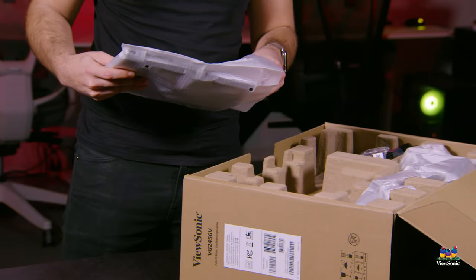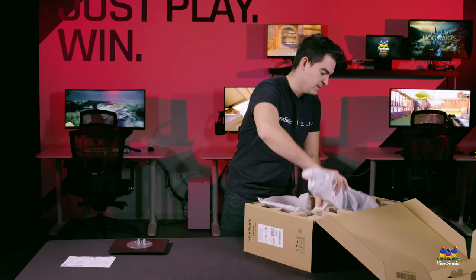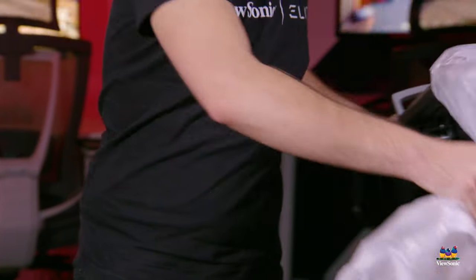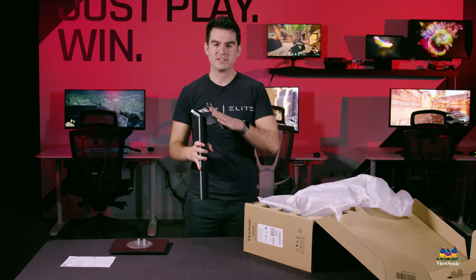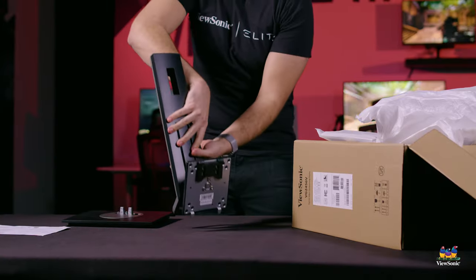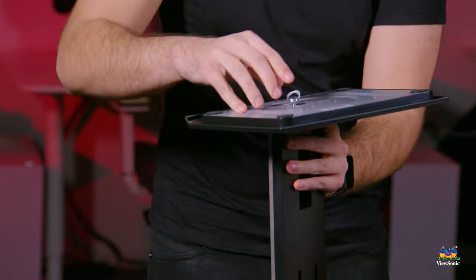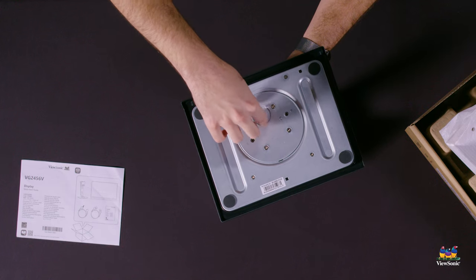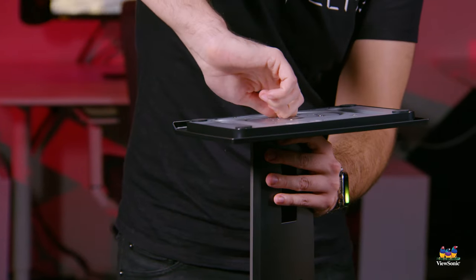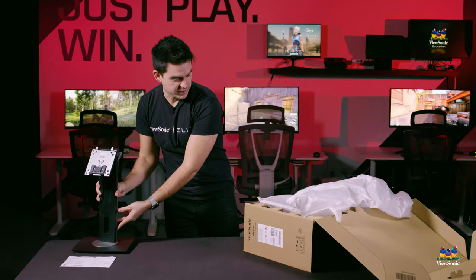Opening up the bottom, we've got the bottom of the stand. We'll set that to the side. We also have the upright for the stand — this is a full ergonomic stand that goes up and down, tilts, and pivots. Let's assemble the stand right now. Flip it over, line up the prongs, and there is a thumb screw on the bottom. No tools needed — finger tight is perfectly okay. And this is our fully assembled stand.